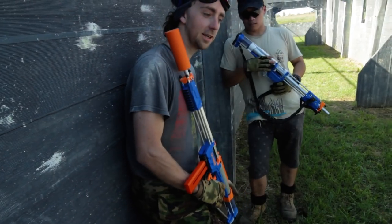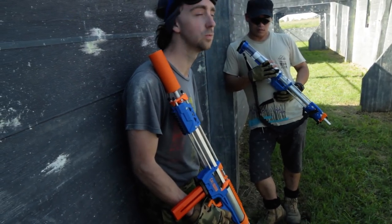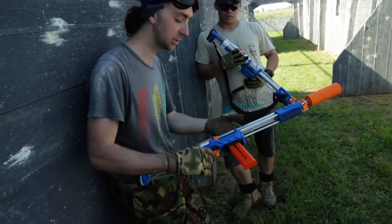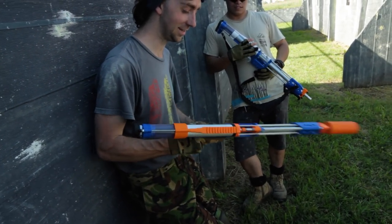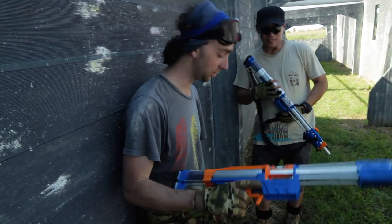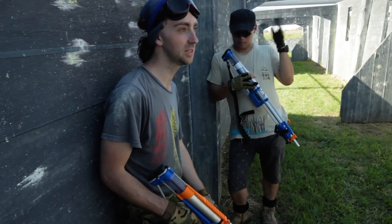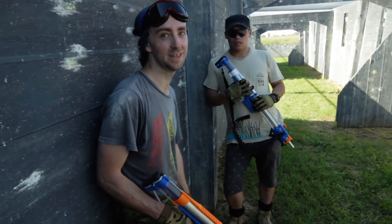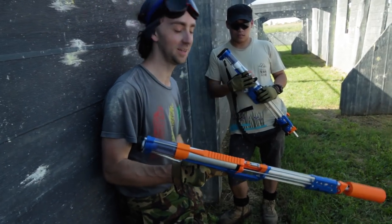I really like the Caliburn. It's really easy to prime and it's really nice loading darts through the breech — unless you're using Katana mags. But the Caliburn breech itself is brilliant. It loads darts like a dream, whereas plenty of brass breeches I've used just chew darts up, love to eat them for breakfast. With this one, it's just in you go.